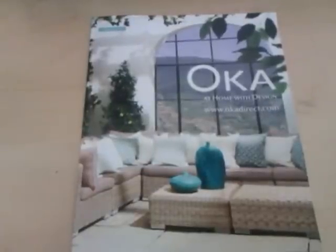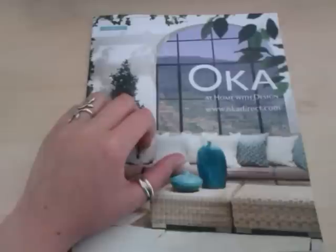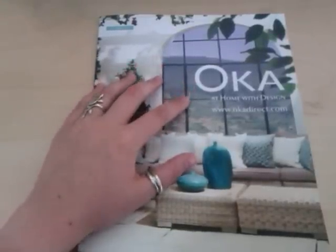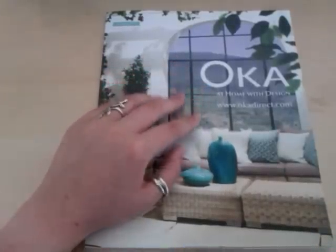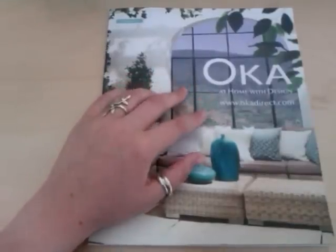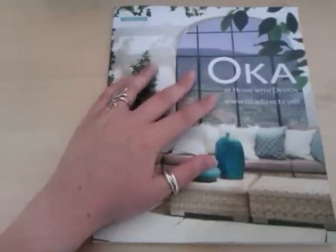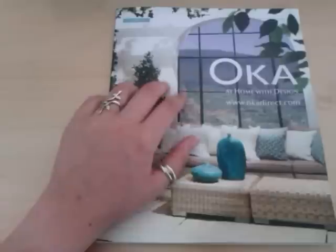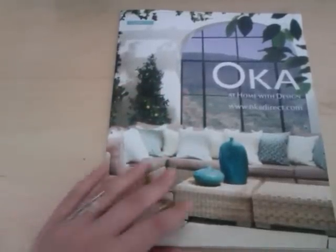Hi again guys, this is the second part of my magazine flipping video. This one I'm going to be doing holding the camera so that I can move it closer to the magazine or further away depending on what I'm doing in the video. So I'll see what sort of reaction that you get, whether I should use this method or the last method.